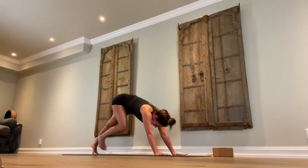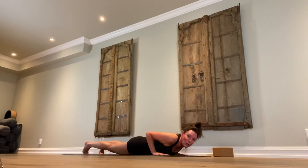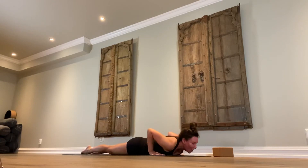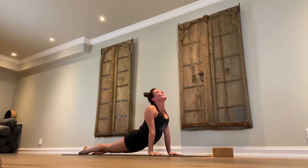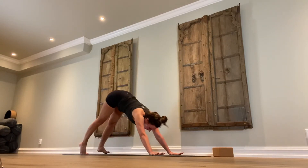Get yourself into Chaturanga Dandasana — all the way down to the floor, tops of the feet on the floor. Experienced yogis, you jumped back, you know what to do. Inhale, roll your shoulder blades back — upward facing dog. Exhale, downward facing dog.